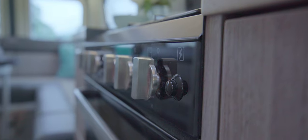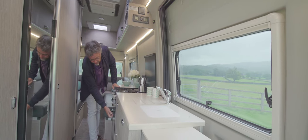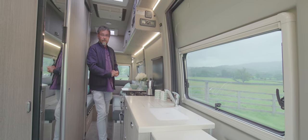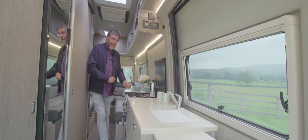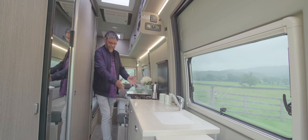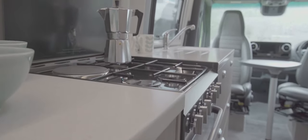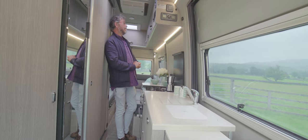The cooker is the sort of thing you'd expect in a large British coach-built, not a van conversion. You've got a separate oven and grill, three gas burners, and a mains hot plate. Remember, gas is used only for cooking — heating is diesel, the boiler is diesel, and the fridge is electric. So with a 30-litre under-slung gas tank, you've got about two years of gas supply for cooking unless you're doing roast beef every day.